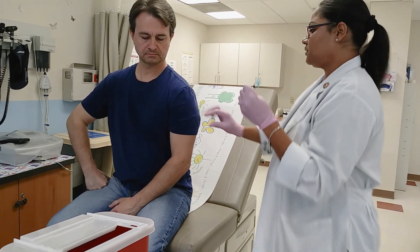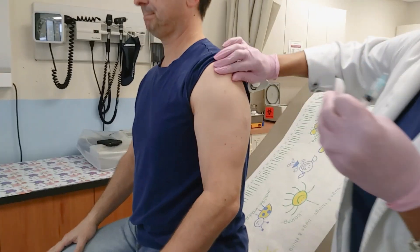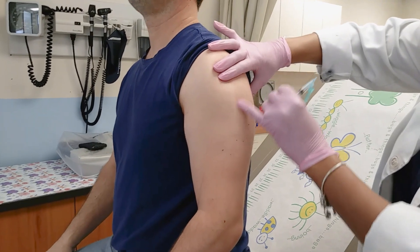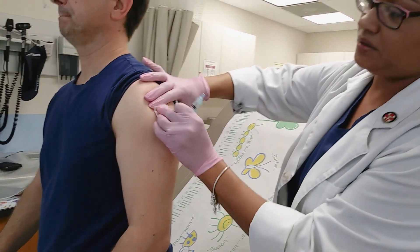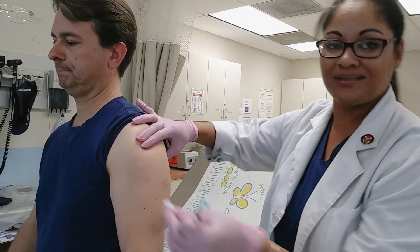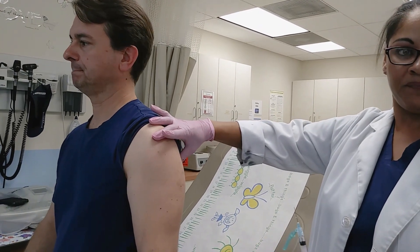We're going to find the acromion process — the bone right here — and come down two fingers below. We'll make sure we don't have any discolorations of the skin, any tattoos, or anything like that. We're going to clean from the inside to the outside in a circular motion and give it time to dry. Remember, if the alcohol doesn't sit on the skin for at least 30 seconds, it's not going to do any good.